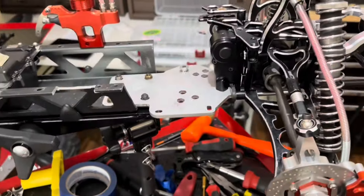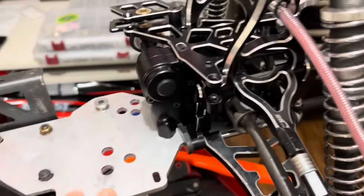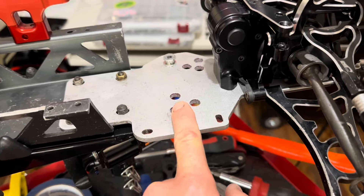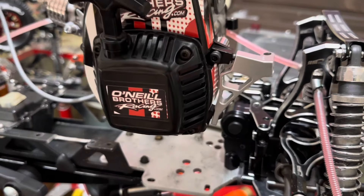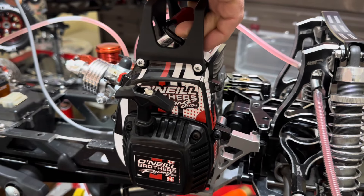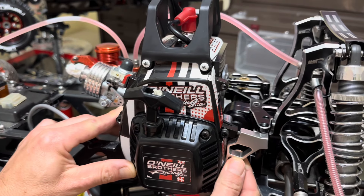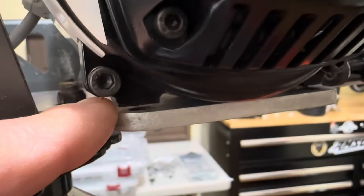Let's get the engine in there. One thing I noticed - this ALX bottom plate must be an older design because it doesn't have any cutout for the engine. Lowering the heart - beautimous. See right there, we have a gap - I'm just going to shim that.